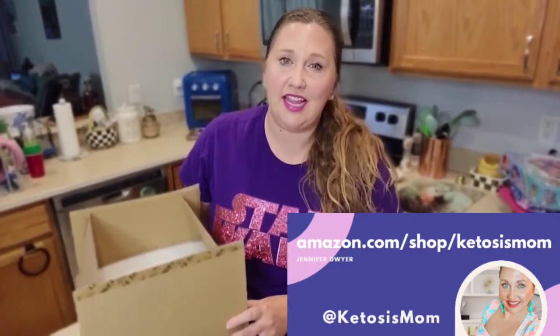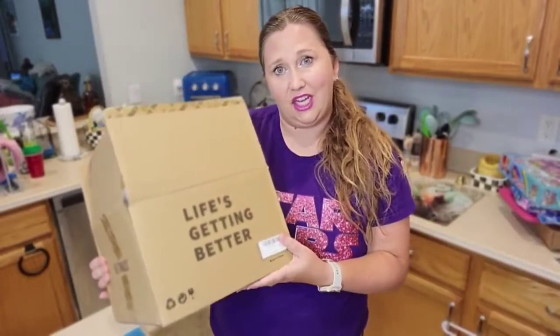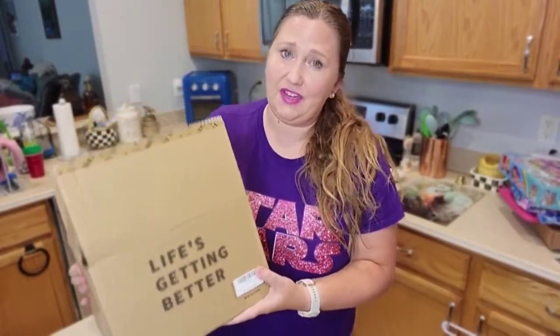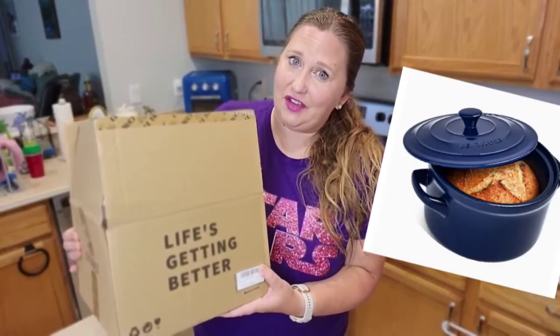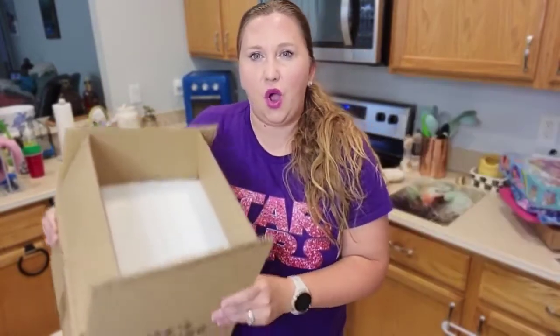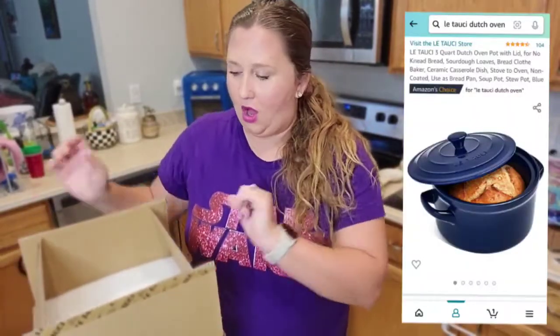Hey Ketosis Mom followers. Today I want to do an unboxing video of a ceramic Dutch oven that I just received — it just literally got dropped off by my favorite Amazon delivery man. I want to show you all what you get when you unbox this and a little bit about why I bought it.